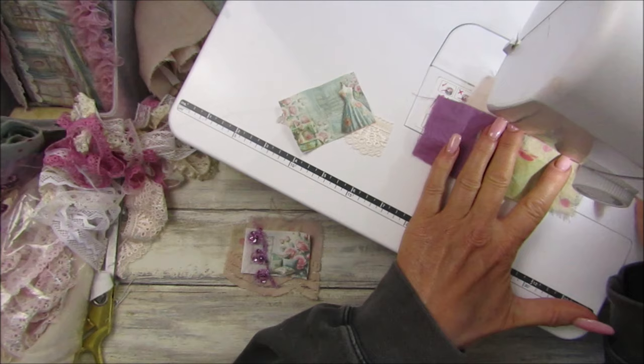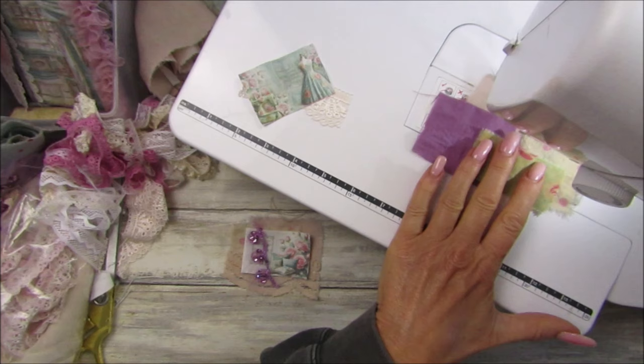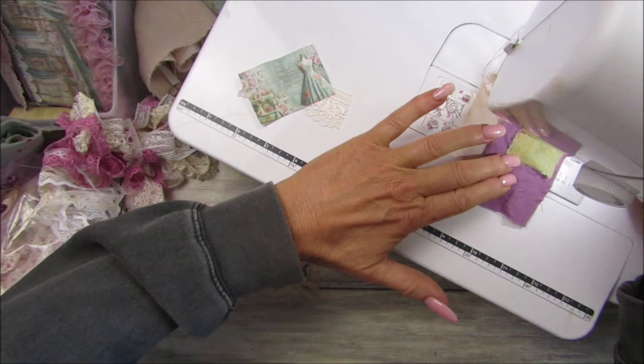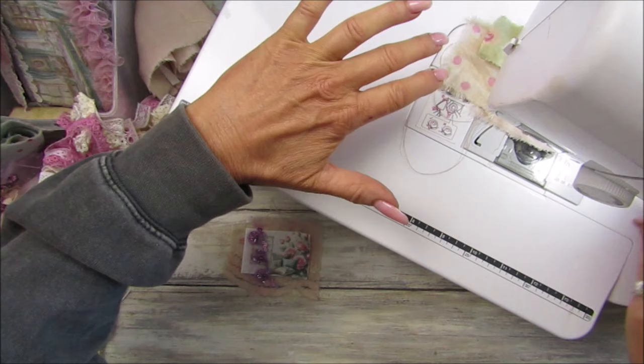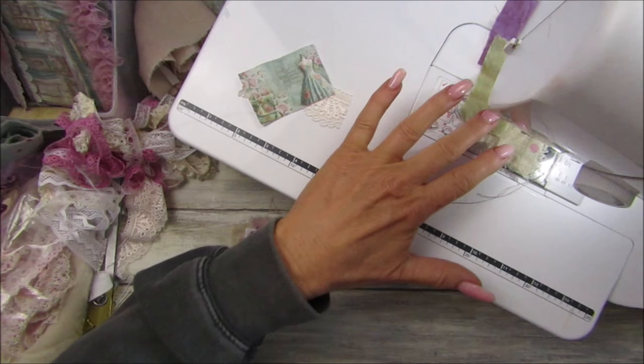Let me find my little foot thing. Some of this is going to be hidden by the little printed fabric so I'm not really bothered how I sew it. I might also do a little bit of zigzag on here as well.